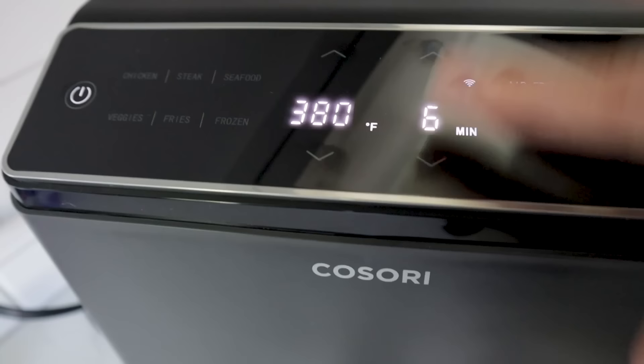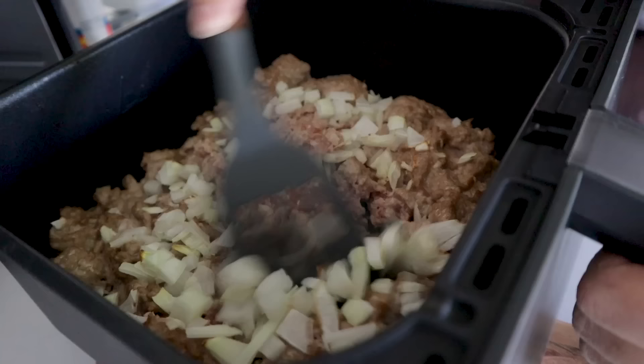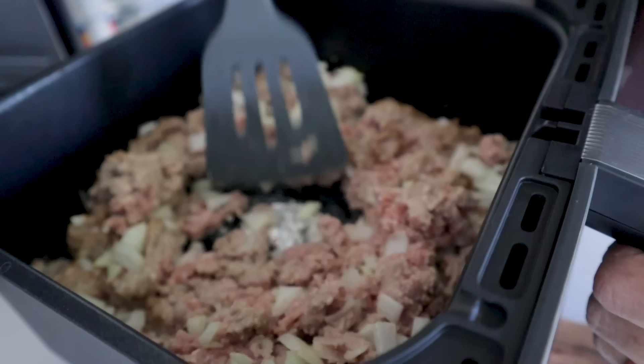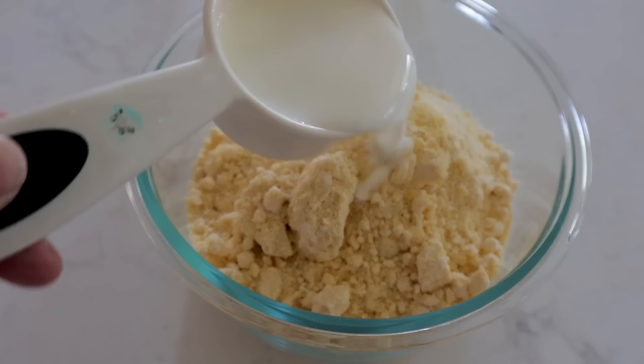Cook at 380 degrees for six minutes, then stir up the meat with the onions mixed in more — break up the meat so it's not like a meatloaf. Add some salt and pepper and continue cooking for about five more minutes. While that cooks, quickly make the cornbread: just a third cup of milk and one egg — mix and let rest.